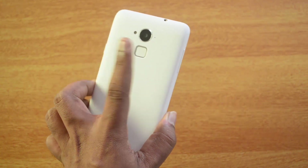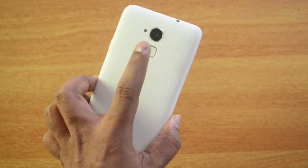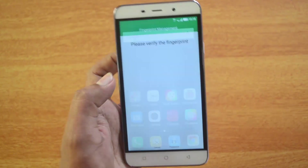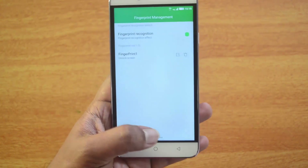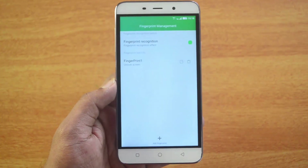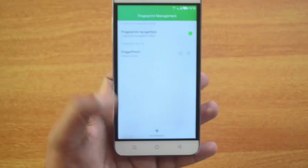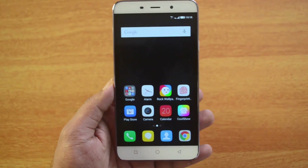You can enroll any finger based on your usage. You need to cover all edges and the center during enrollment. Once enrolled, you can add more fingerprints — just click 'Add' to enroll additional fingers. It's a pretty simple task, and once enrolled it's very easy to unlock the device. That's how you set up the fingerprint scanner on the Coolpad Note 3.